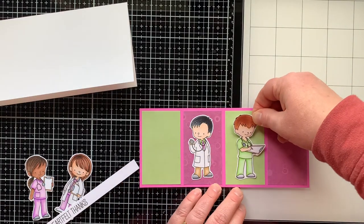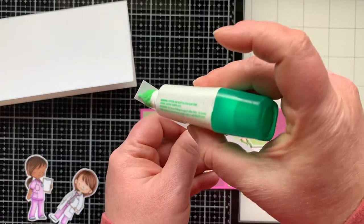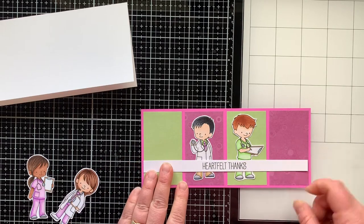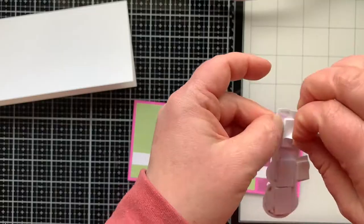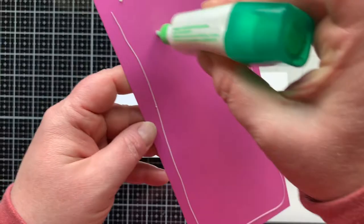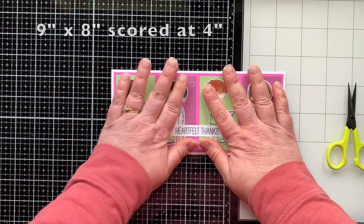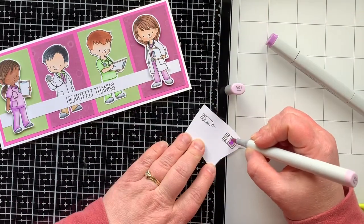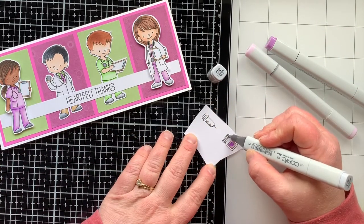I'm gluing down the two figures in the center, then adding a sentiment strip across the middle. The sentiment is from one of the digital sets — I cut it straight across the paper so it's eight and a half inches long, fitting from edge to edge of the rectangles. The two figures on the ends I'll pop up with foam tape. I'm adding this to my card base — again nine by eight scored at four inches. I decided since I made a slimline card for the first one, both had to be slimline cards. Having a theme makes choosing easier.